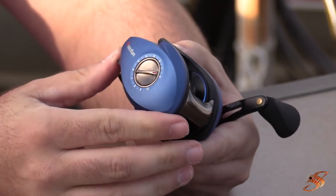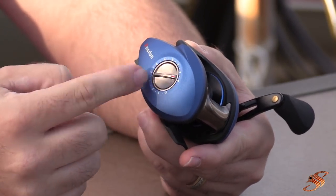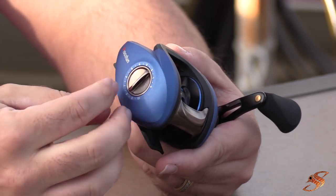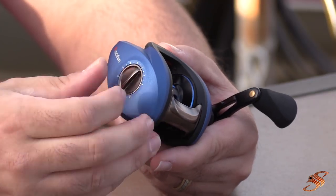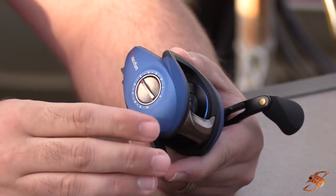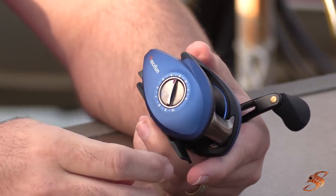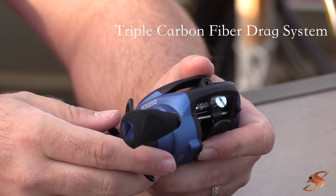You can see how simple it is to adjust the magnetic cast control — just like on a lot of other reels I've shown you, it's a 1-to-10 dial system. If you're just starting out, I'd recommend keeping it between 8 and 10. If you're fairly familiar and comfortable, set it midway as a good starting point. If you want maximum distance and you're super efficient with a baitcaster, go ahead and set it on 2 or 3.